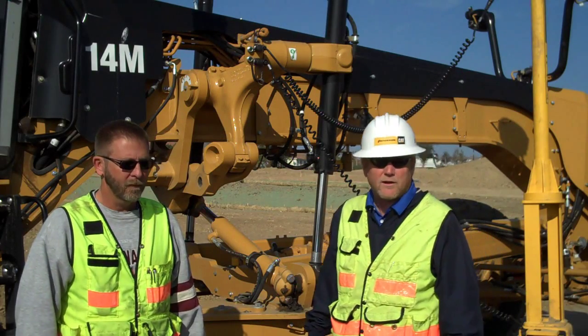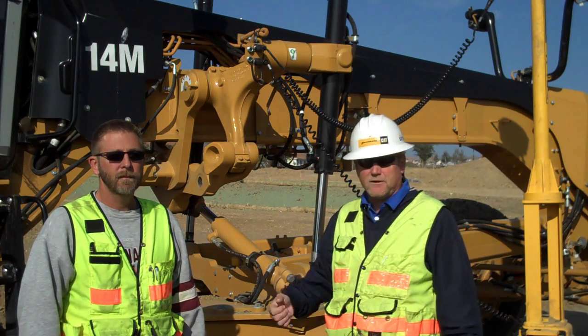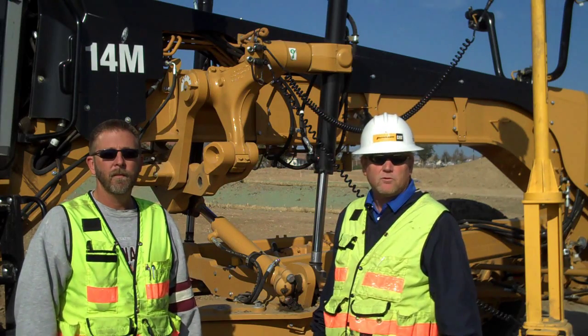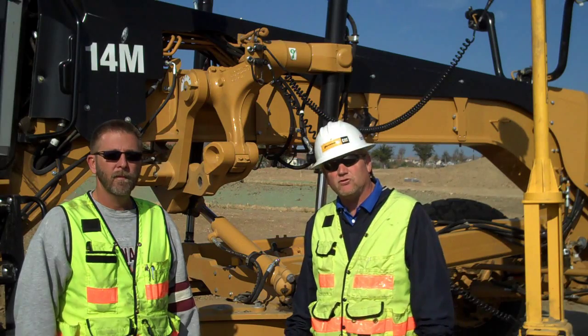Hi, I'm Tom King with Sight Tech NorCal. We're out here in Dublin, California, right here with Steve Finley, making a little job site stop to take a look at the new 14M with the Trimble GCS900 system on it.